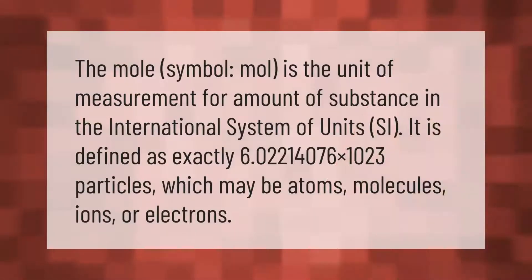The mole symbol: mole is the unit of measurement for amount of substance in the International System of Units (SI). It is defined as exactly 6.02214076 × 10²³ particles, which may be atoms, molecules, ions, or electrons.